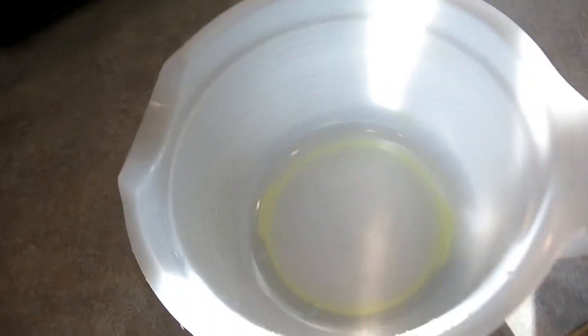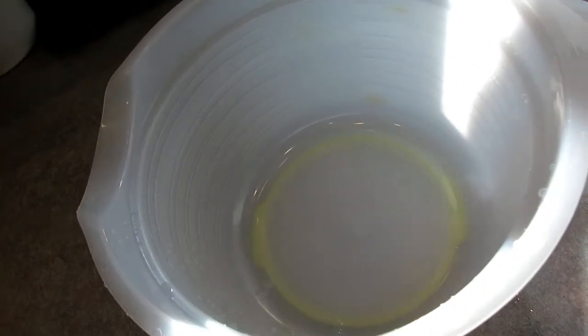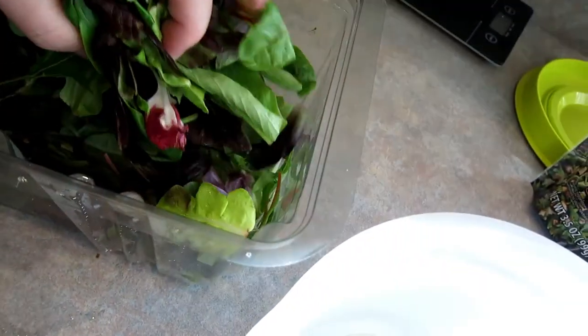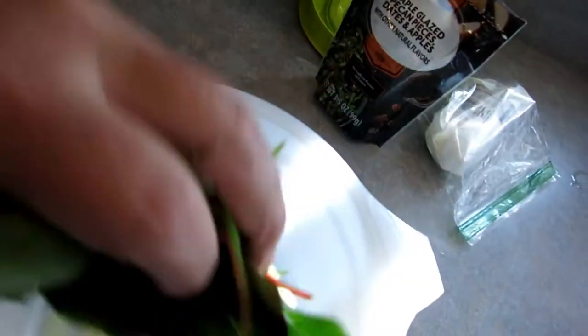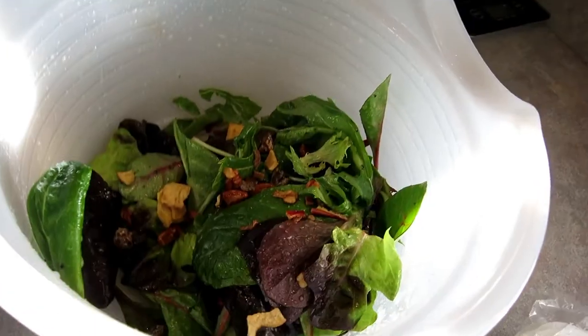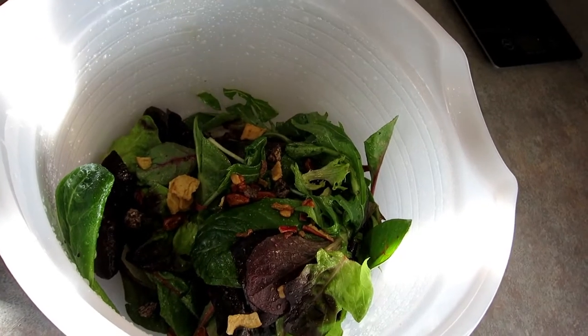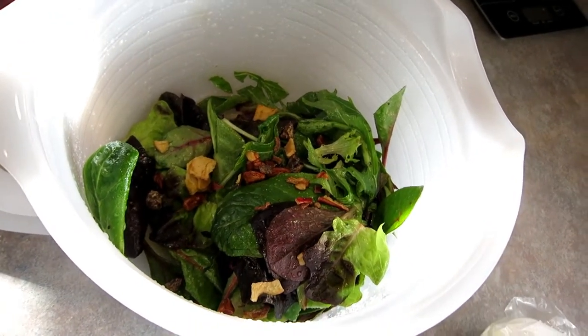Now if you have a salad spinner this will go a lot faster. I don't, so I just use a container with a lid that I can mix my salad in. For my individual salad, I add about two handfuls of spring mix into the container, then add about two to three tablespoons of the salad dressing and shake it up. For a salad this size I only add about two tablespoons of these mix-ins because they're really sweet and a little goes a long way.